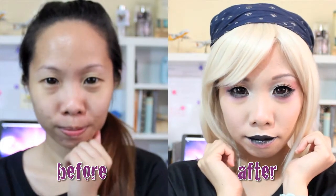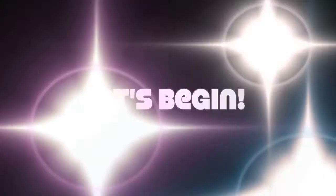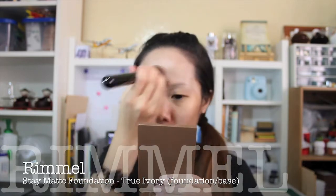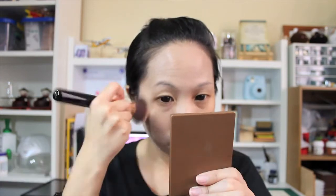Hey guys, welcome to my channel, thanks for tuning in. This is my take on a pastel goth look. First off, I'm using a matte foundation all over my face with a flat top brush so that I can have full coverage without too much work going on. Next I'm going to moisturize my lips.